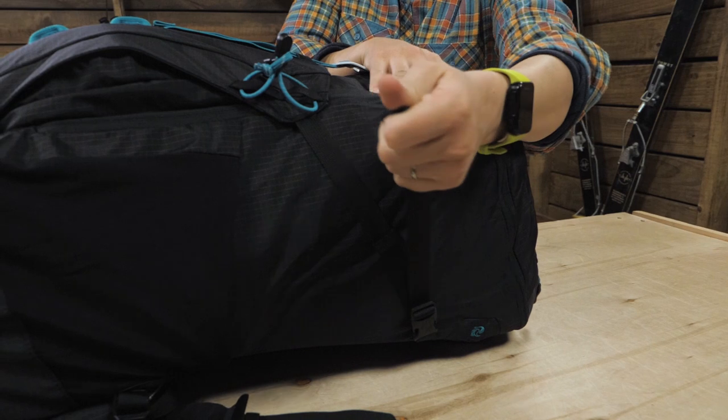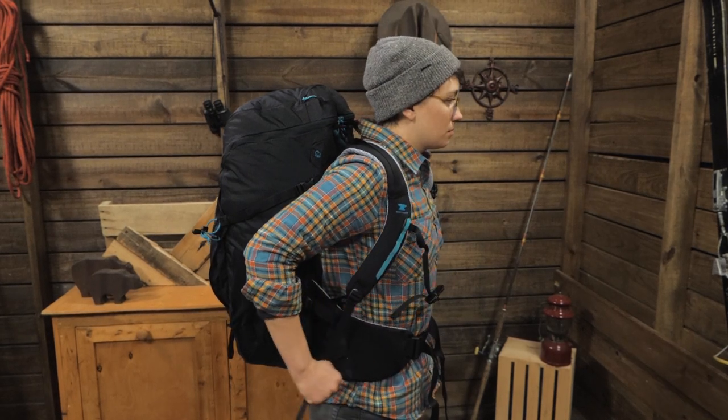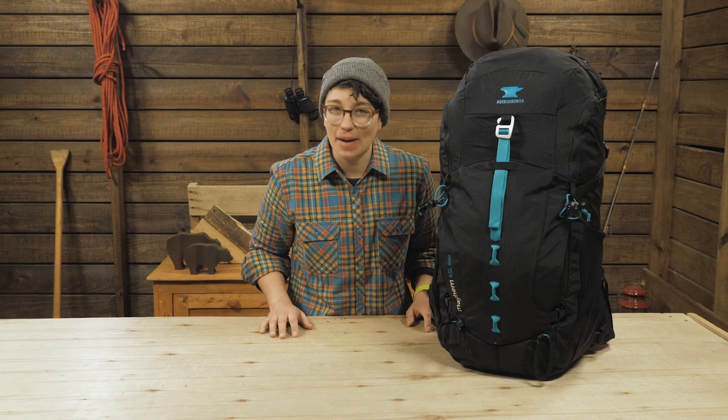And if your pack is not filled to the gills, use the compression straps to secure the load. This is an excellent option for a traveler who packs light and needs versatility on and off the trail. It's the Mountainsmith Women's Mayhem 45 WSD Backpack.